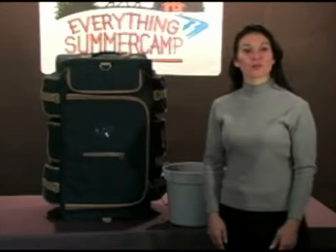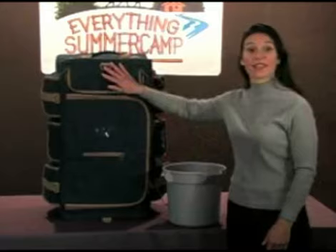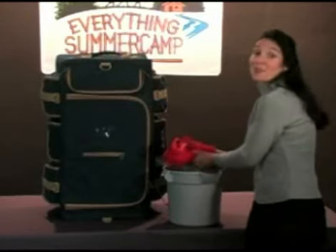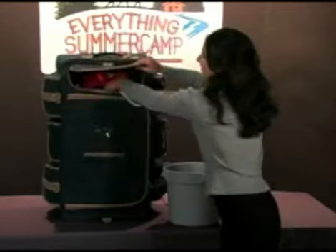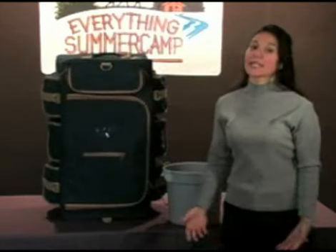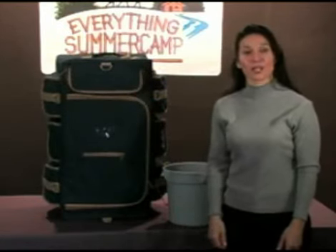The pop-up soft trunk also comes with a waterproof bag. This bag is great for wet or sweaty clothes and those extra wet swimsuits. I've also found this compartment to be useful for transporting potentially messy items like sunscreen or shampoo.